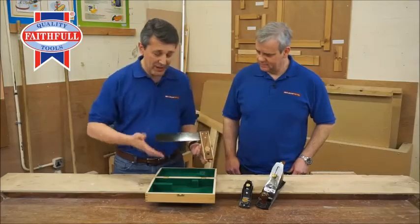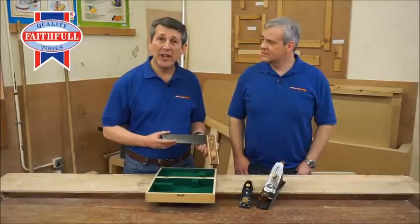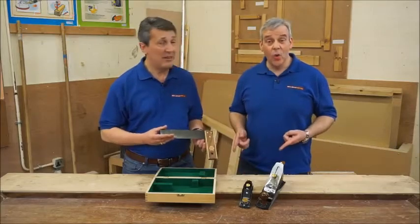This three piece set, all in the box — a great gift, and also a full Faithful five year guarantee. How cool is that?